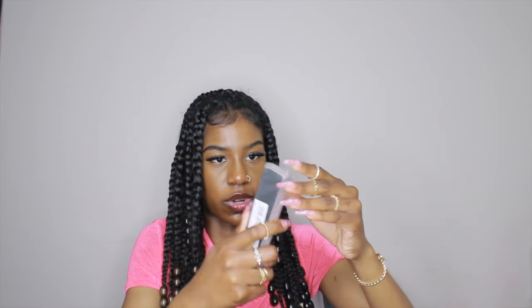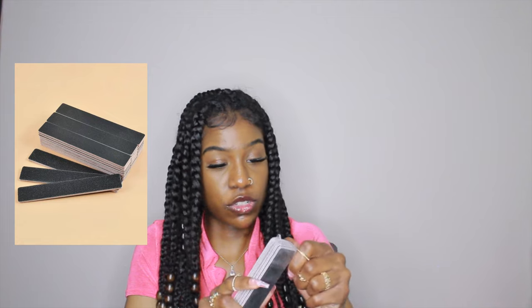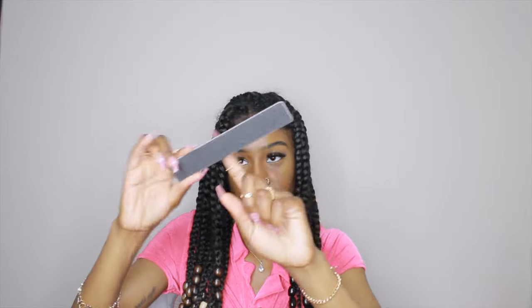I also got a pack of nail files. Let me take one out so you can see — they're very sturdy and nice. I think they're about a dollar for five in a pack. Really nice nail files.